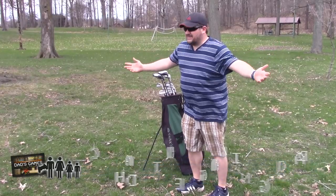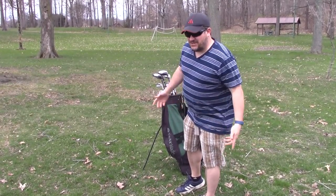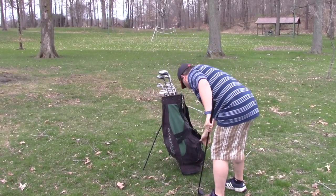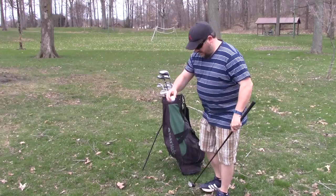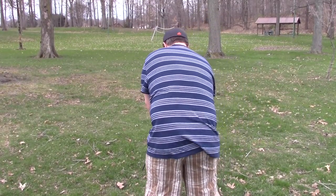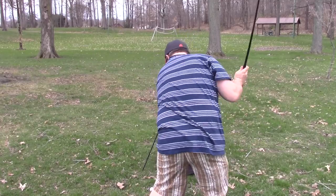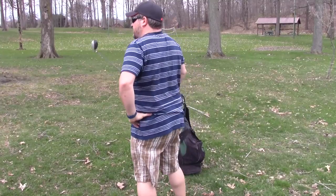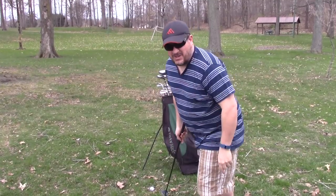Well everyone, it's springtime — time to dust off the old clubs and get ready to do some golfing, because that's what you do in the springtime, right? Let's just get a little practice in. Another try. Damn it. This one's going to be better, it's going to be a lot better.